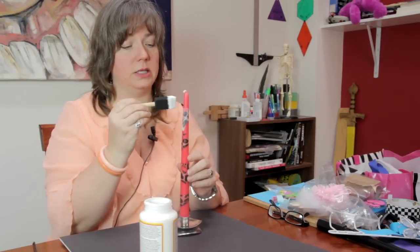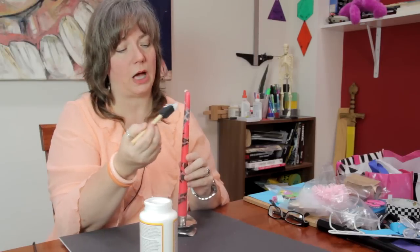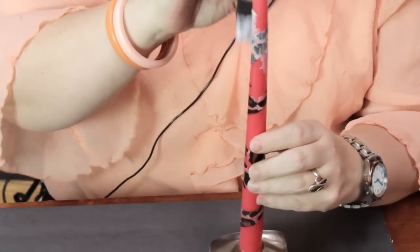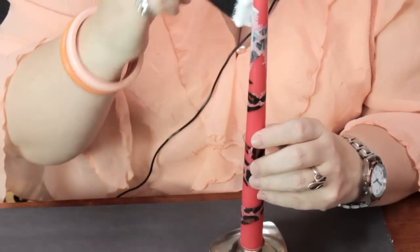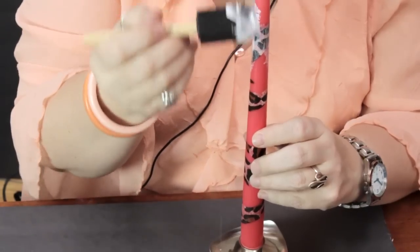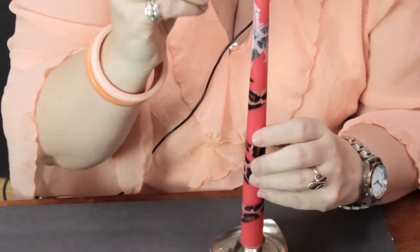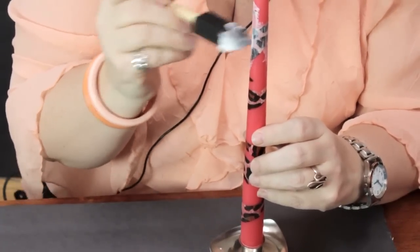Now, please keep in mind, this is for decorative purposes. I would not recommend burning this candle. The paper and the decoupage medium are flammable. This is only for aesthetic value.